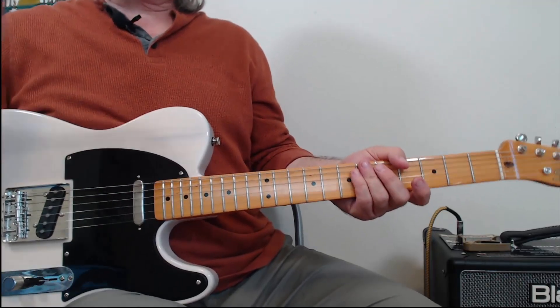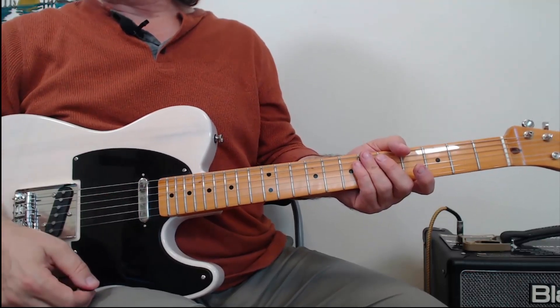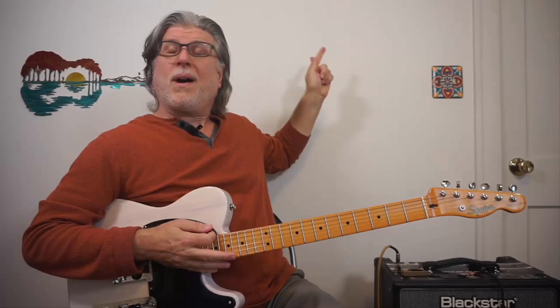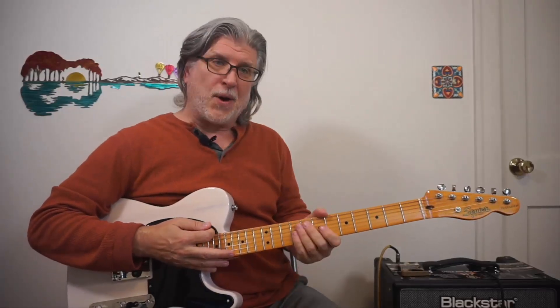If you practice that, I guarantee it'll get nice and smooth for you and it'll start to become easy. There's lots more you can learn from Good Times Bad Times. If you like this one, check out this video — I think you'll really enjoy that one as well. We'll see you on down the road.